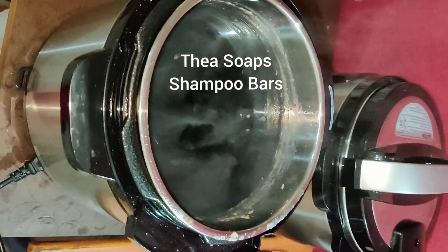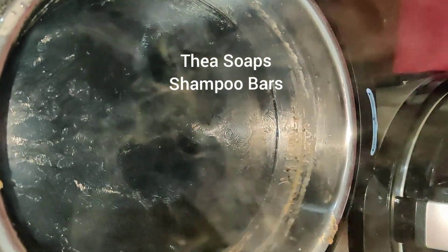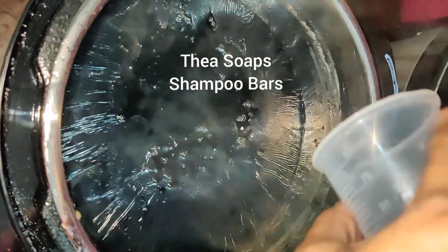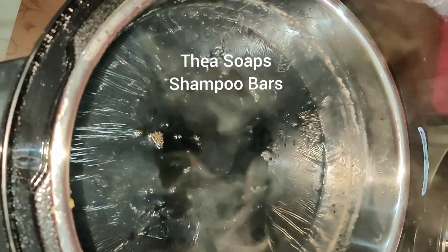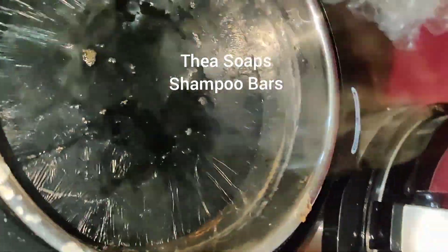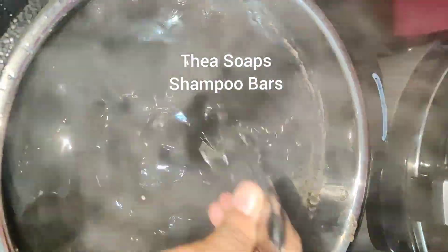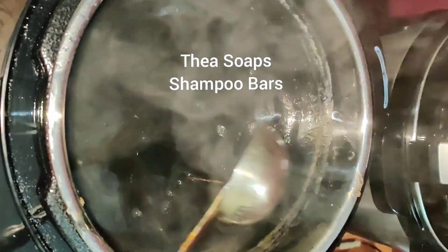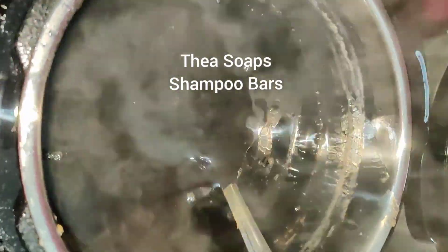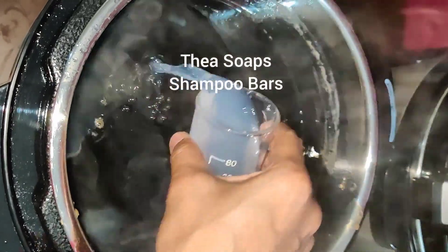Now I'll pour this into the molds. I'm also going to add silver — the silver is triple nine, 99.5% purity. And now I'm going to add a blend of titanium dioxide and zinc oxide.